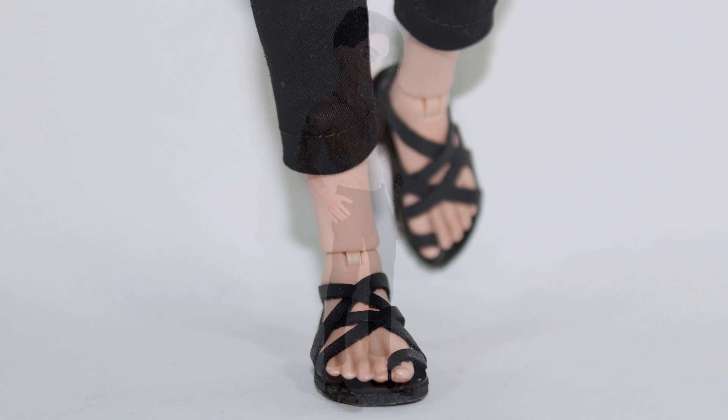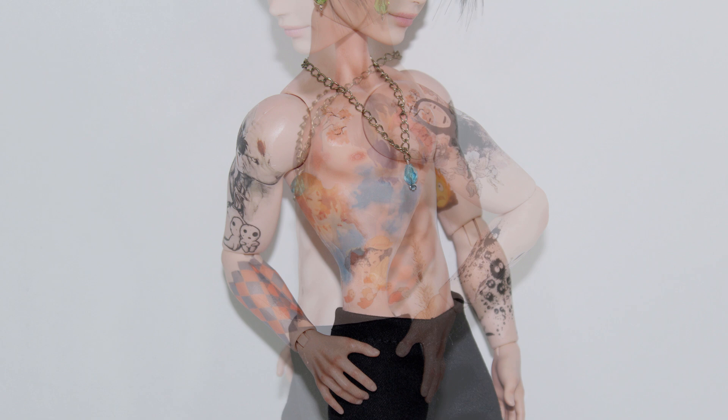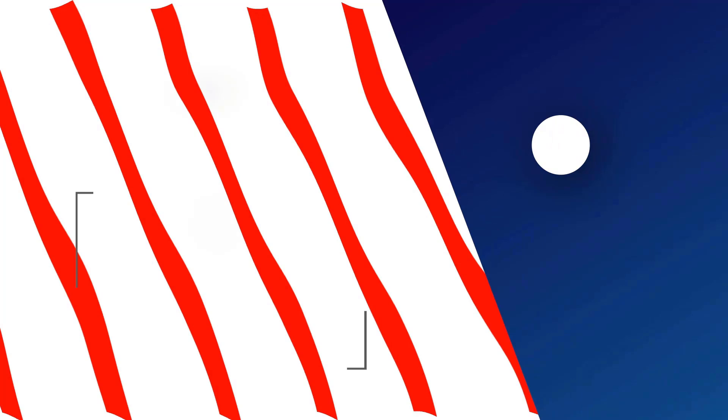Thank you so much for suggesting this character! Even though he looks very different from the original one, I am extremely happy with how he looks. What do you think about my version of Howl? Let me know in the comment section! And as always, don't forget to support the workshop by liking this video — remember that sharing is caring, subscribe and turn on your notifications. Thanks for watching and I'll see you next time, Kira out!